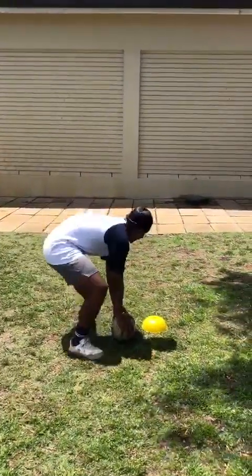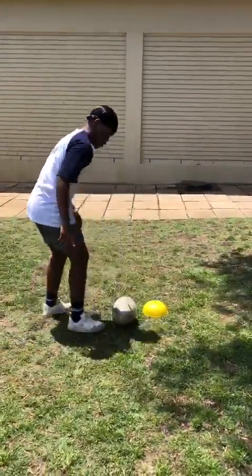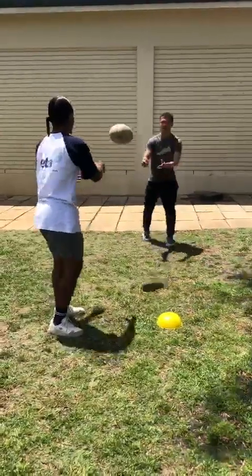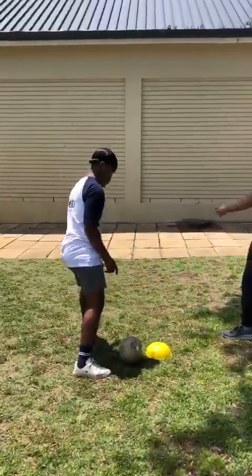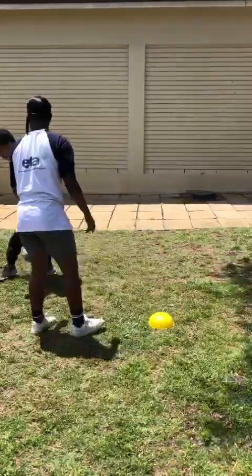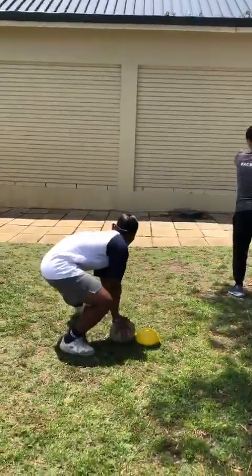Do that four times. Let that wrist come over the ball, not underneath the ball. Your non-dominant hand will just guide the ball towards where it needs to go. Just make sure that you're spinning it — the spin needs to come to you, your hand needs to come to you, while your non-dominant hand guides the ball to where it needs to go.